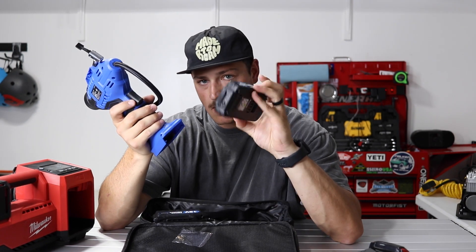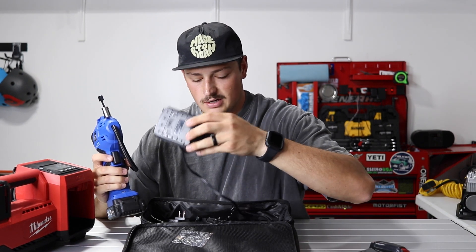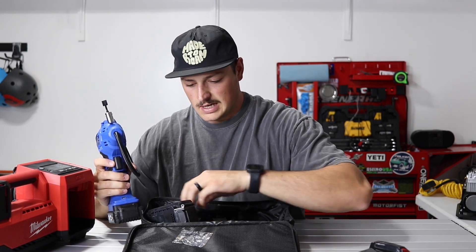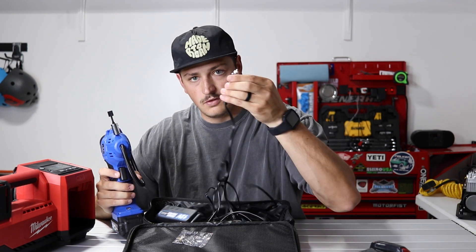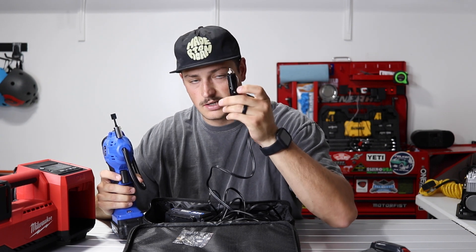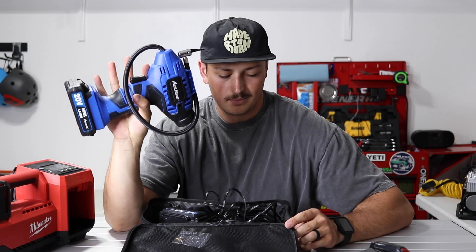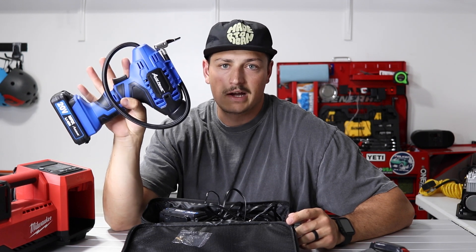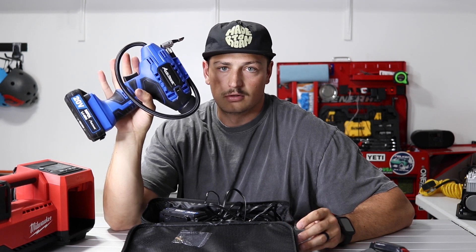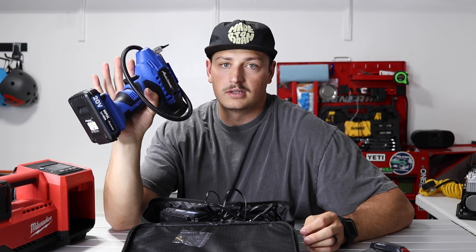It comes with one battery pack that you can charge, as well as a power adapter that plugs into either a 110 volt outlet or a 12 volt connection, so it could plug right into your vehicle. But this thing just doesn't really have the output to fill up enough tires. If you were occasionally topping off one low tire or helping someone on the side of the road fill a spare, it would get the job done — but it's going to take a long time.